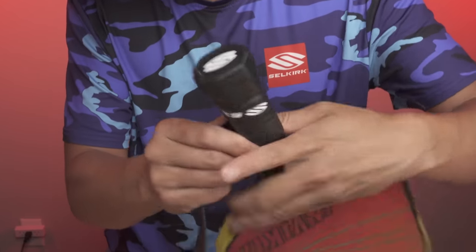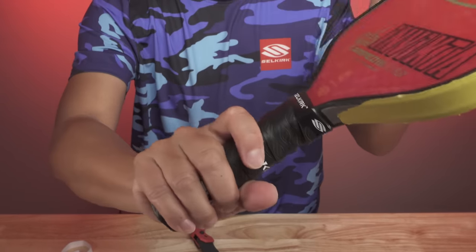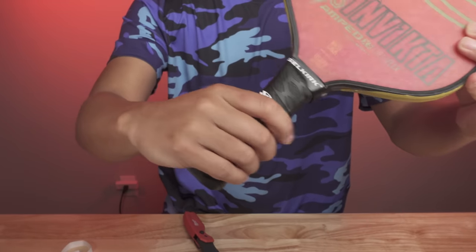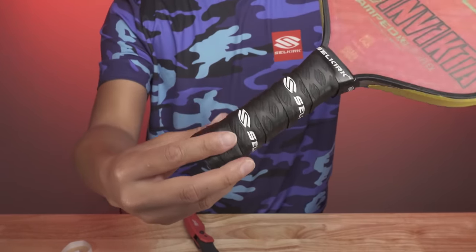Maintaining a good grip on your paddle is essential to ensuring optimal performance on the pickleball court. A worn out or slippery grip can negatively impact your ability to hold onto the paddle and control your shots, ultimately affecting your overall gameplay. That's why it's crucial to be proactive in maintaining your paddle's grip by regularly checking for signs of wear and tear and replacing the grip as needed. Remember, replacing the grip on your paddle is a simple and affordable process that can make a significant difference in your gameplay. Don't wait until your grip is completely worn out before taking action.